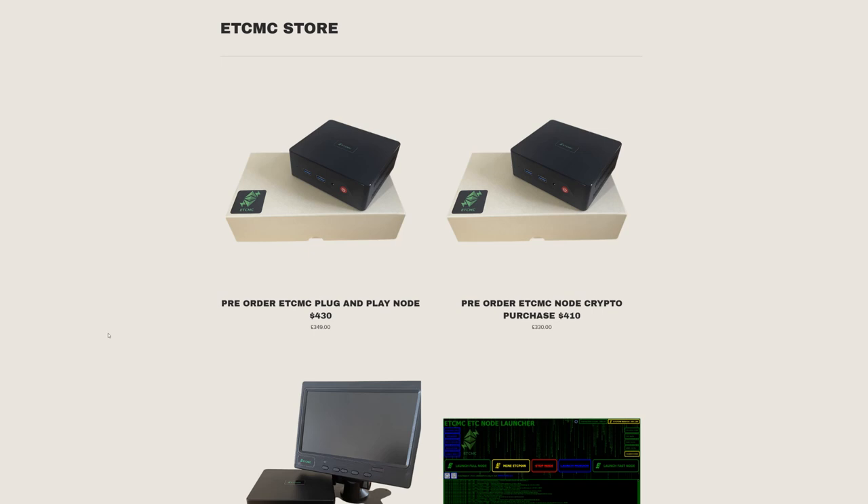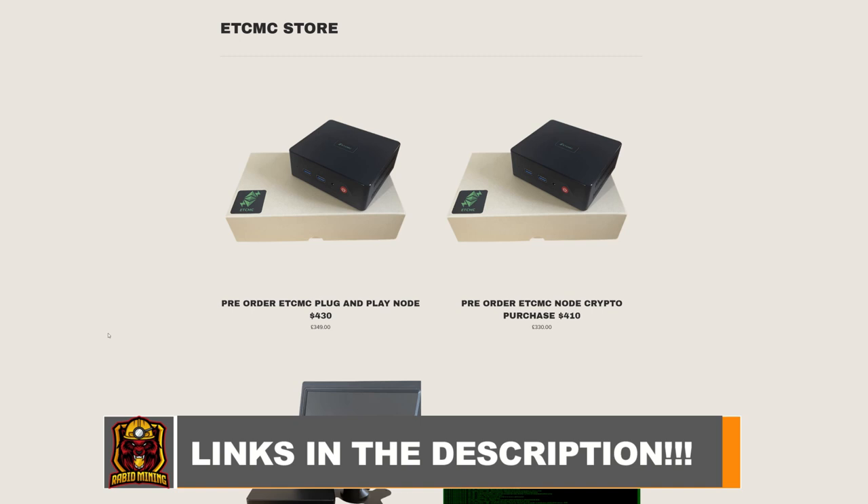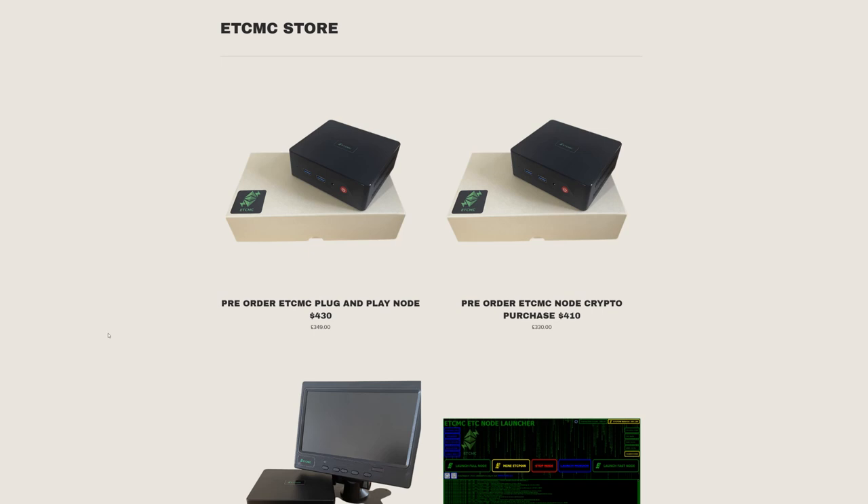To purchase these nodes, I'll have a link to the ETMC store in the description. Use my discount code 'rabid mining' for 5% off and to support the channel. You can also use code 'nordic' from another YouTuber who first covered this miner a couple months ago for a 10% discount — I'm giving you both options.